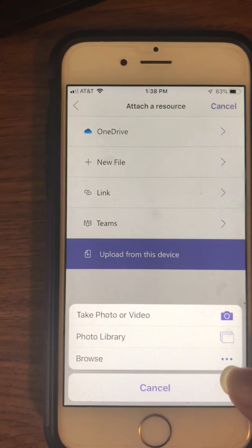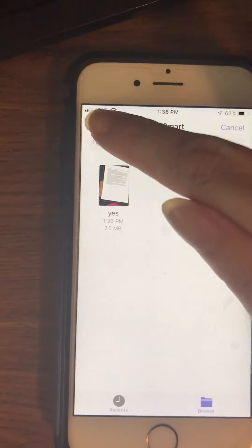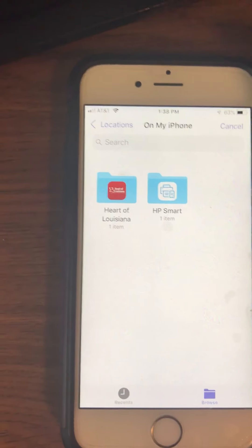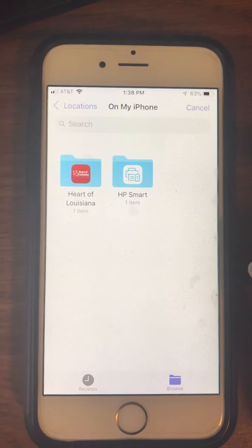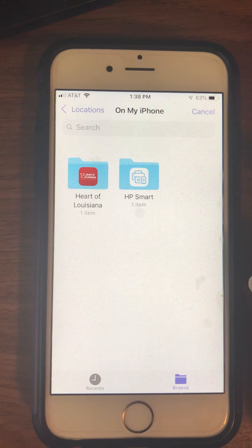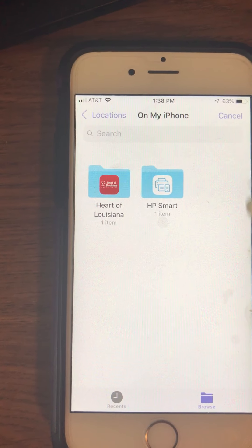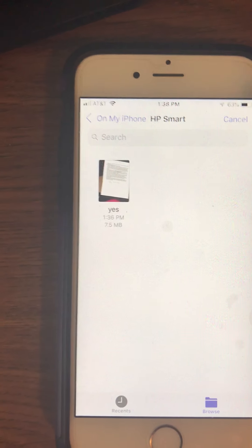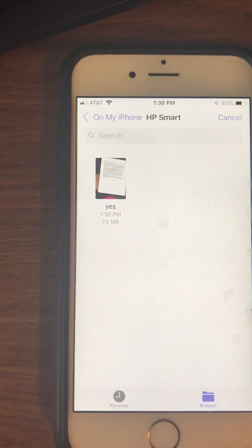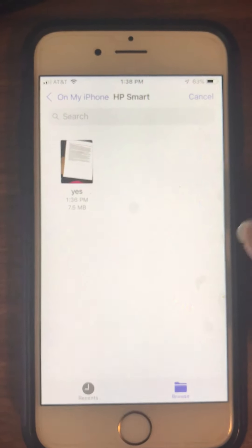We are going to choose to browse. Normally when you click browse, you're going to get something like this — it has a list of all the folders that you have things saved in. What you're looking for is the folder where you saved your stuff, and in my case it's called HP Smart. So I'm going to click that folder. Once you've used HP Smart once, it's going to assume that's where you want to go and take you right to this screen every time, with all your files listed here.